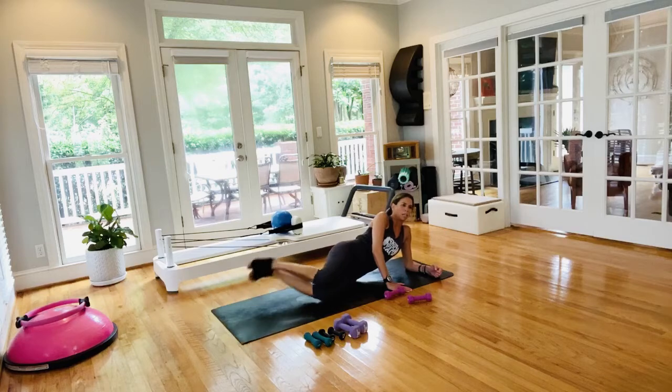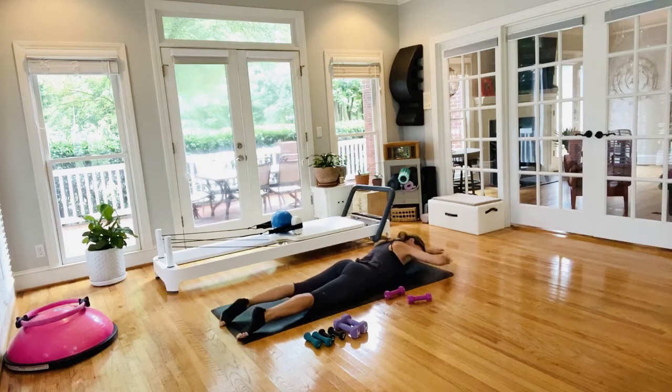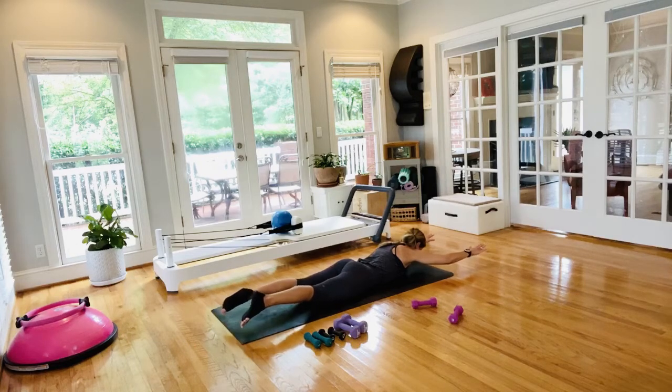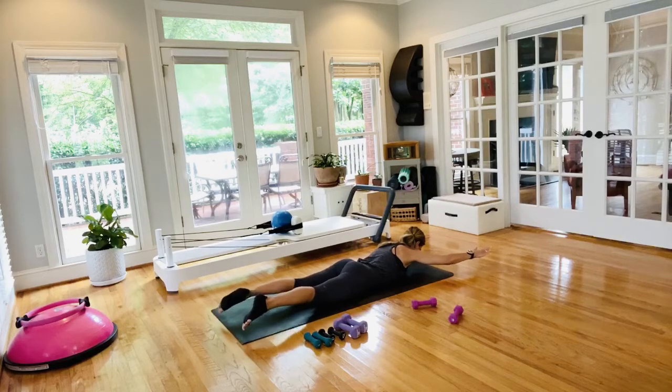Roll to your belly — setting up for extension work. Arms are long and straight. When you hear the buzzer, everything lifts up. Hold, then open and close — out an inch, in an inch. Too much? Lower body goes down, or just hold the upper body. Belly button to the spine, pelvis firmly into the mat, gaze is down, thighs slightly lifted. If you feel your low back, bring the legs down. Open and close — reach, lengthen, trying to touch both sides of the room.